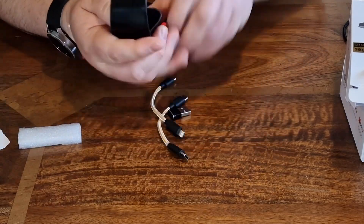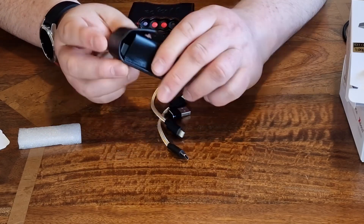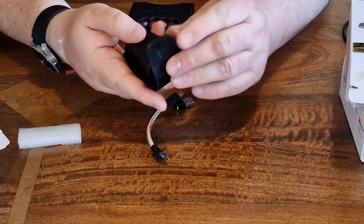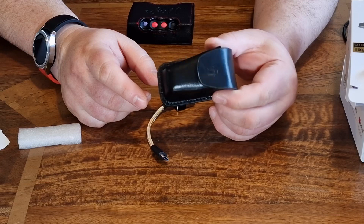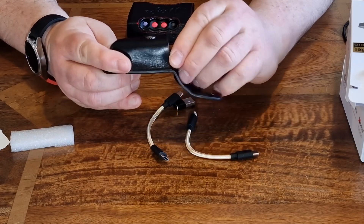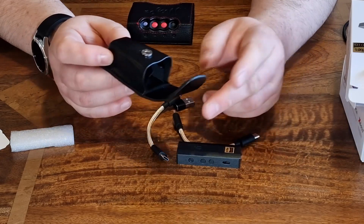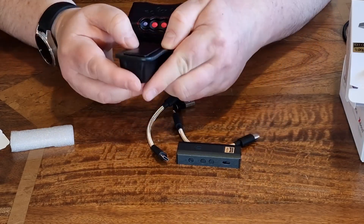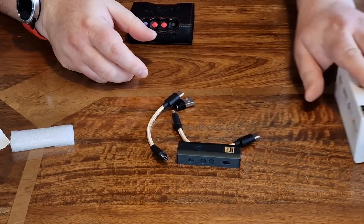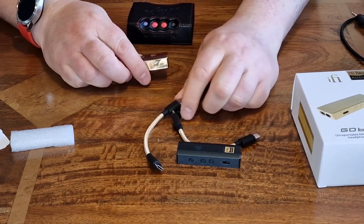Opening up the box you get some accessories and the device itself. You get this little case, the unit plugs in like so, and you can take one of the cables you need for a travel option. The case is more to protect it — you can't really use it while actually using the device. It also has a belt loop.